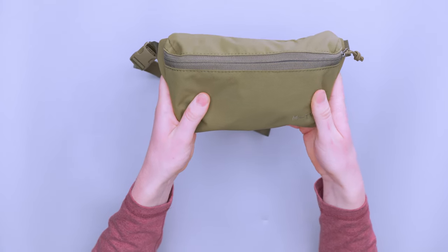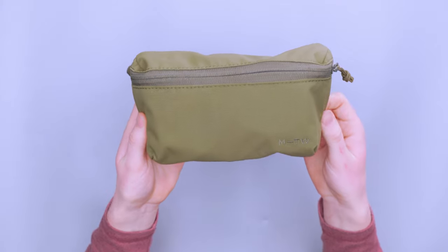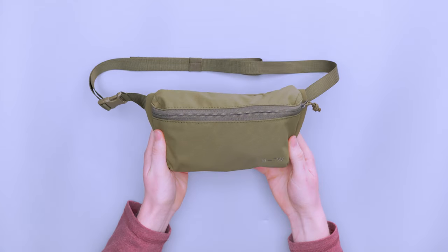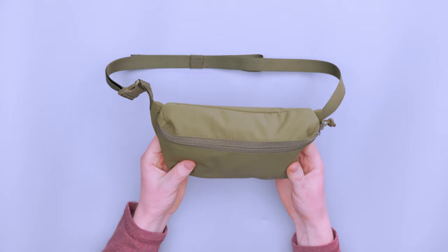It really does feel durable — it's got just a nice texture to it. It also has what it calls a dual waterproof coating. I'm not sure what makes it dual, whether they just sprayed it twice or if there's one on the inside as well, but it has a really nice feel to it. It's pretty soft, but not soft enough to where you feel like it's not going to be durable.